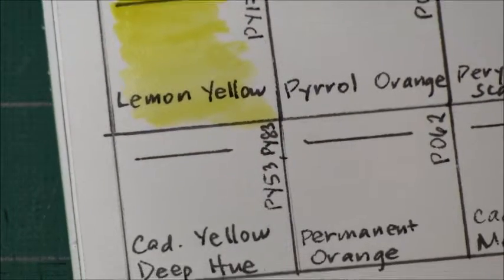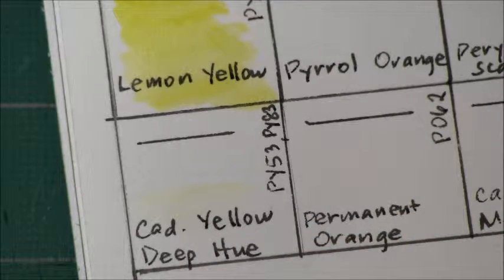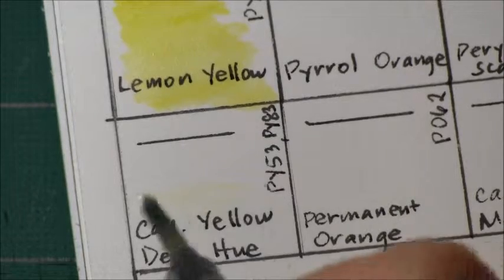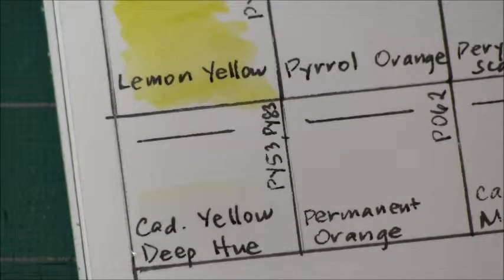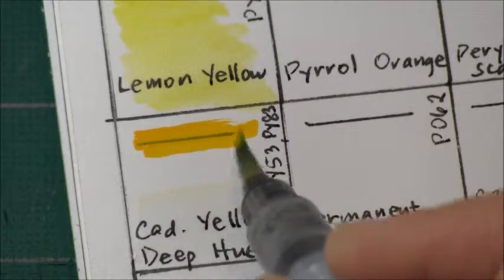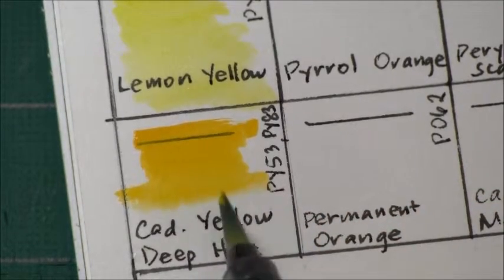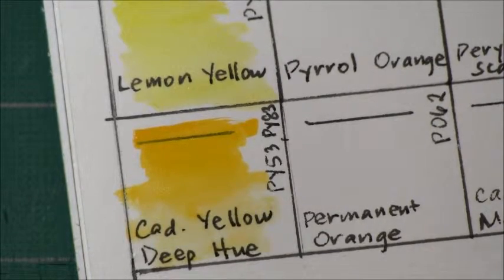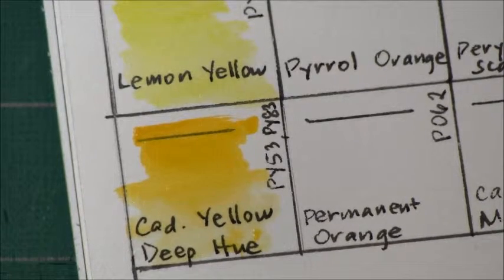Then we come to Cadmium Yellow Deep Hue. This is semi-transparent, non-granulating, and non-staining. It is PY 53 and PY 83.